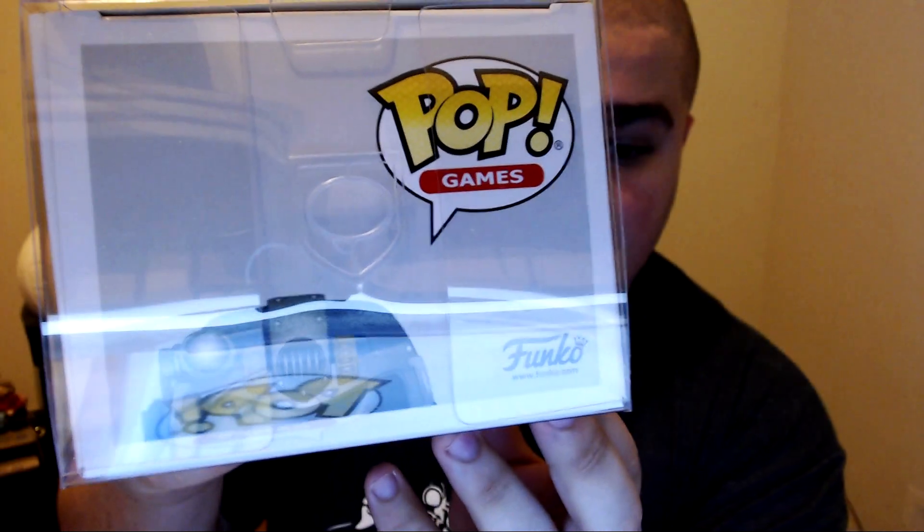Look how cool and sparkly that is. These are from 7bucksapop.com — these are 0.45mm pop protectors. The sides are incredibly hard — I'm trying right now and I can't bend them. The front is a little lighter, but it will still protect it no matter what. They also have a pinching mechanism on the bottom and top.